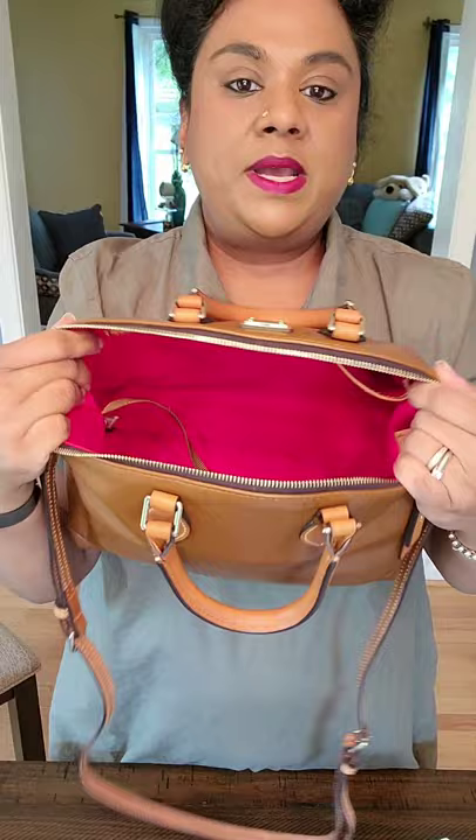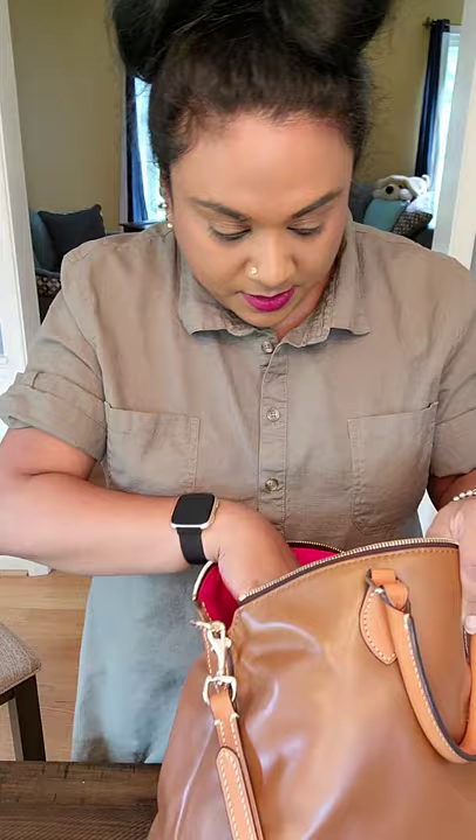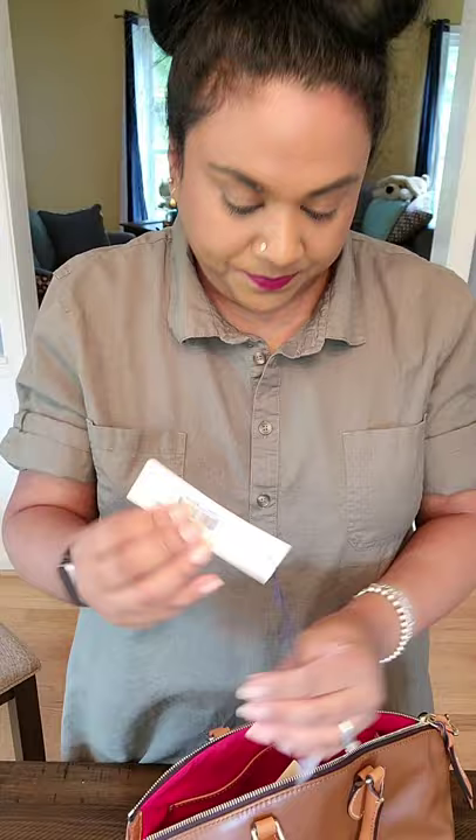This bag holds quite a lot. It has the metal hardware logo here. The bag's name — let me find the tag — it's the Nama Domed Satchel.